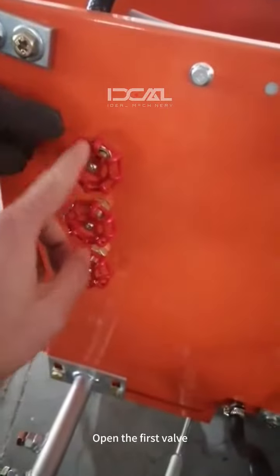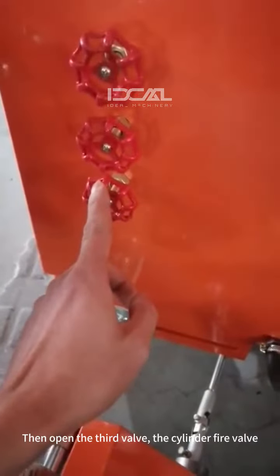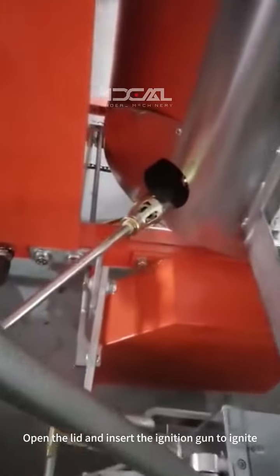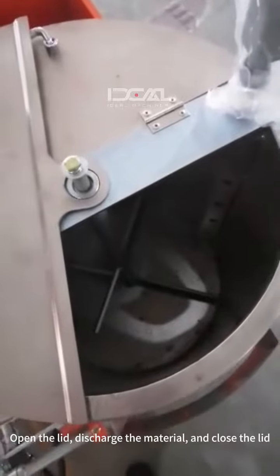Open the first valve and ignite. Then open the third valve, the cylinder fire valve. Open the lid and insert the ignition gun to ignite. Open the lid, discharge the material and close the lid.